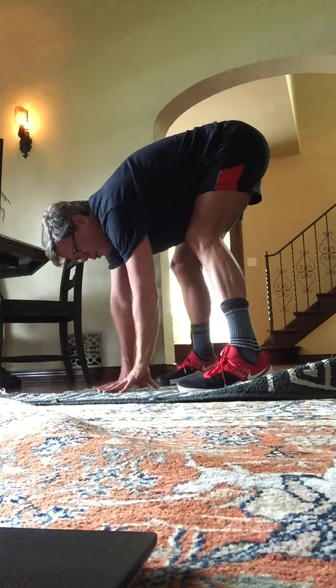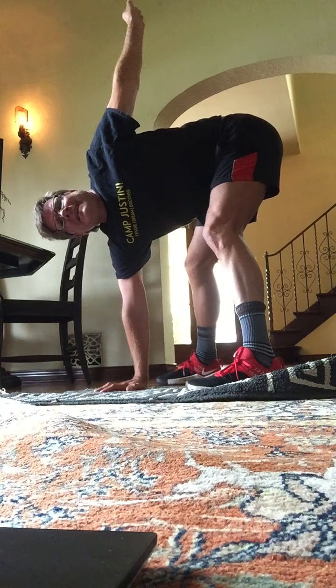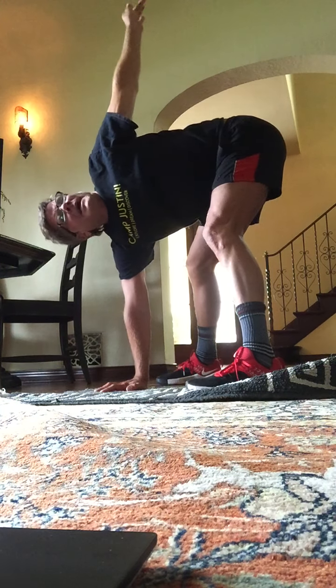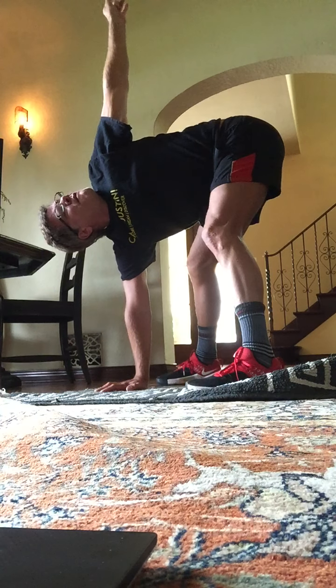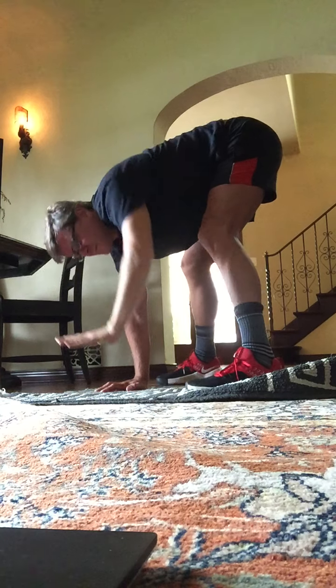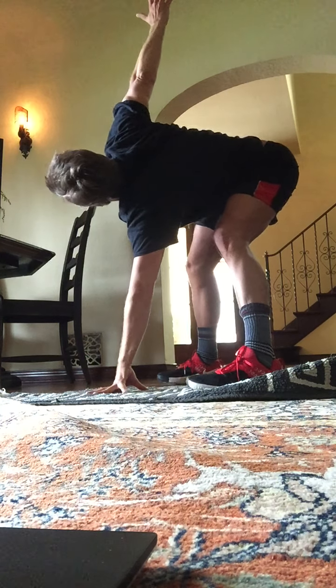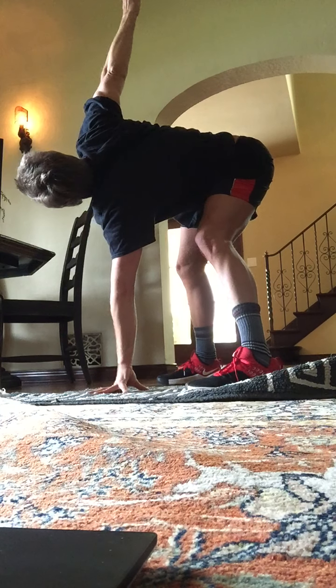Let's keep one hand on the ground and then twist and open here. Open the shoulder. Bend the knees if you need to. Hold. Eight, seven. You can look up. Four, three. Slowly. Exchange there. Four, three.